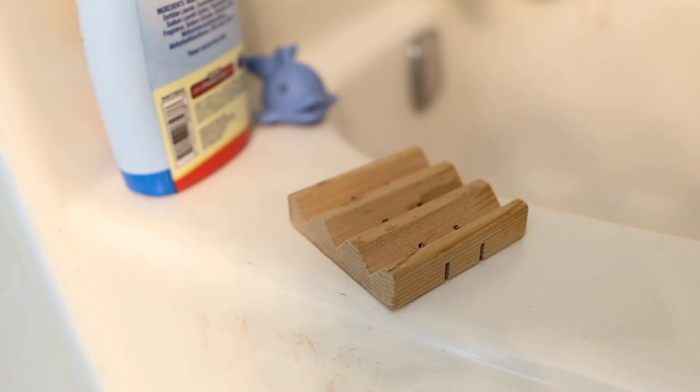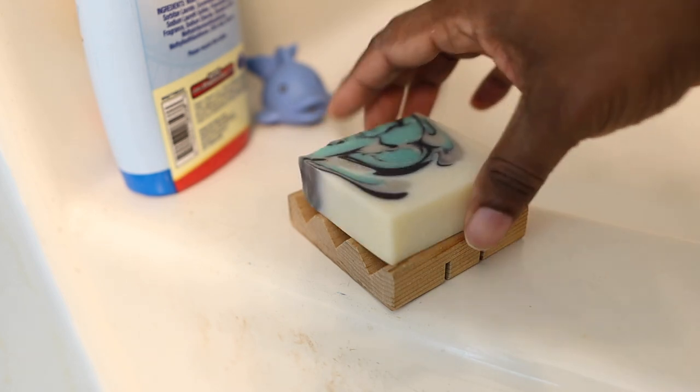That brings me to tip number 2: use the correct soap dish. You don't want a soap dish that collects water. You want one that allows water to escape, which will help your bar soap last longer and prevent it from deteriorating. You can pick one up at your local grocery store, on Amazon, on Etsy, or your local pharmacy.